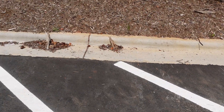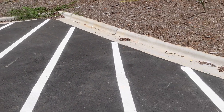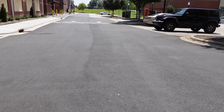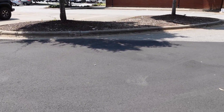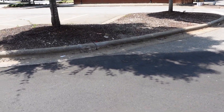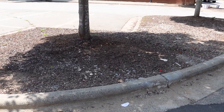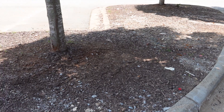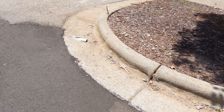We'll get all this debris off the curb tomorrow as well, and all the pavement will be blown off. We sprayed this last week - it takes Roundup about seven to ten days to turn. We'll hit it again, and this will need to be remulched. We'll get all the debris off the curb.